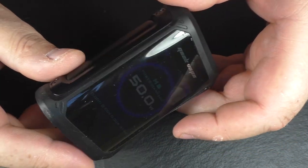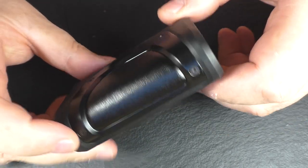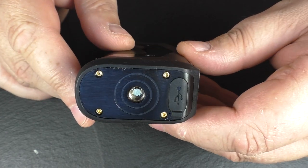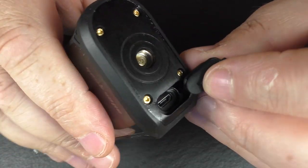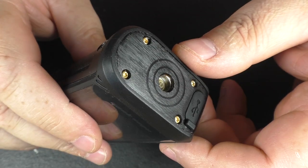Working in a vape shop for three years, I've seen people come back with mods in worse condition than this after a day. The height of this thing is about 128.9 millimeters, about 41 mm across, and 31.5 mm across the top. You can see where the 510 sits. We have a USB port — I like the little plastic cover on here. This is two-amp charging, and you can also do firmware upgrades from here.